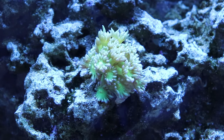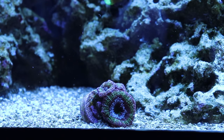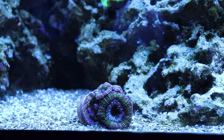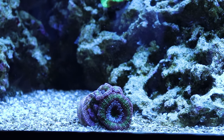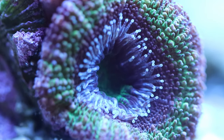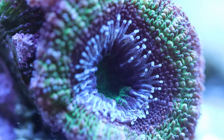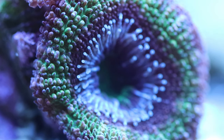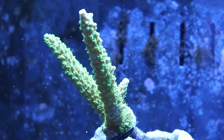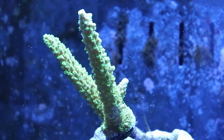I added about 10 pounds of Miracle Mud into the sump. That's why you see really good polyp extension on my LPS and my SPS. I do have some GHA here and there, but it's small patches, and if it gets annoying I just remove it once a week — which probably actually happens once a month because it's not too bad. Other than that, since then, this tank has been smooth sailing.